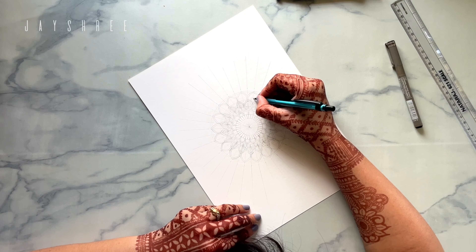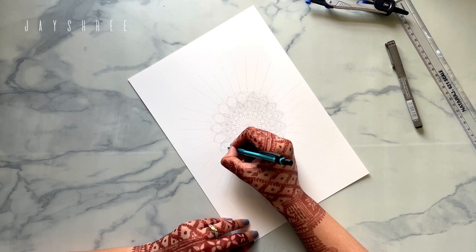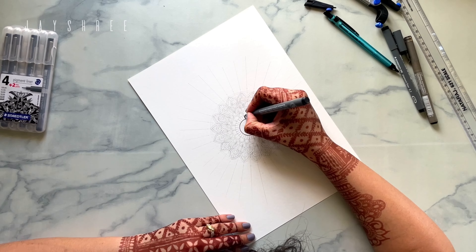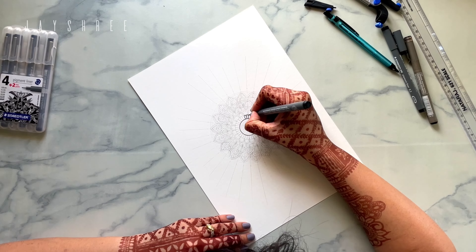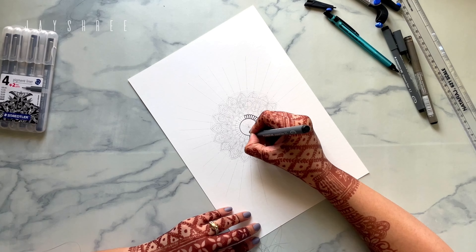All of my worries and all the chaos that goes on in life and the daily routine — it just stops. For the time that I'm drawing a mandala, I am so peaceful, and it is the best feeling ever.